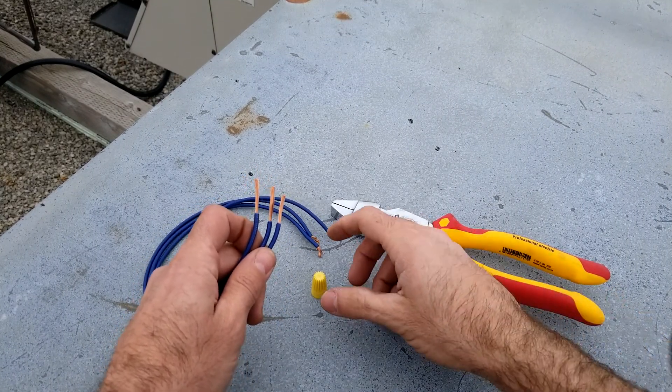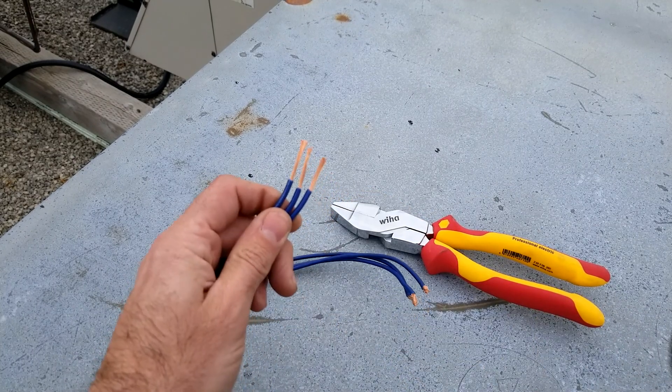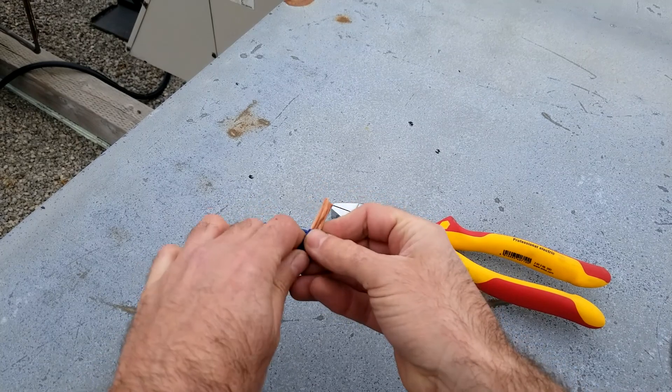Okay guys, I want to show you a great way to get your morettes on nice and tight. You want to start with about an inch of wire exposed. Bundle them together and make sure that they're even length.